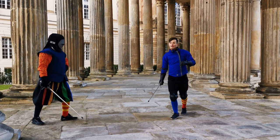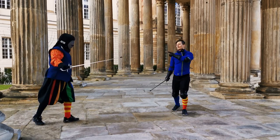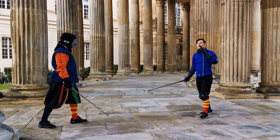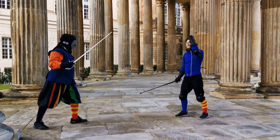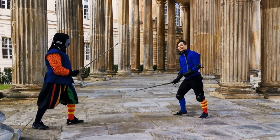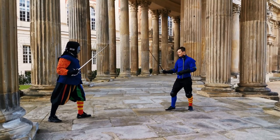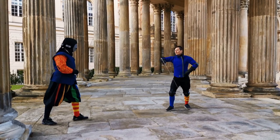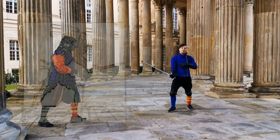Dalla Gocchi doesn't give us any footwork here, but that is something I'll discuss at the end of this video. So we had mandritto to the head, Imbrocata to the head, mandritto to the leg. Now we are basically in Porta di Ferro Stretta — we parried with Dritti Tramazoni, we're in Porta di Ferro Stretta.